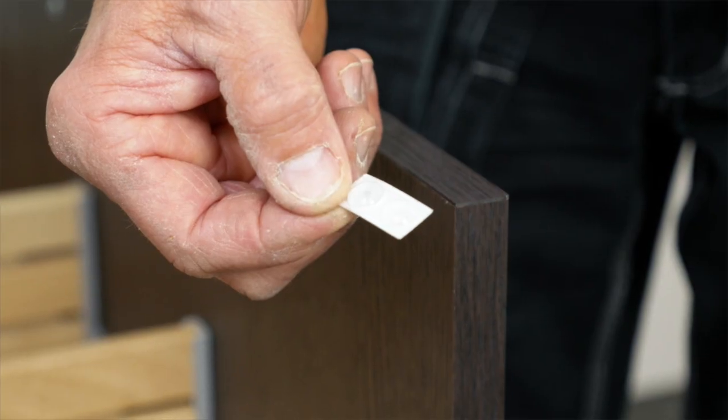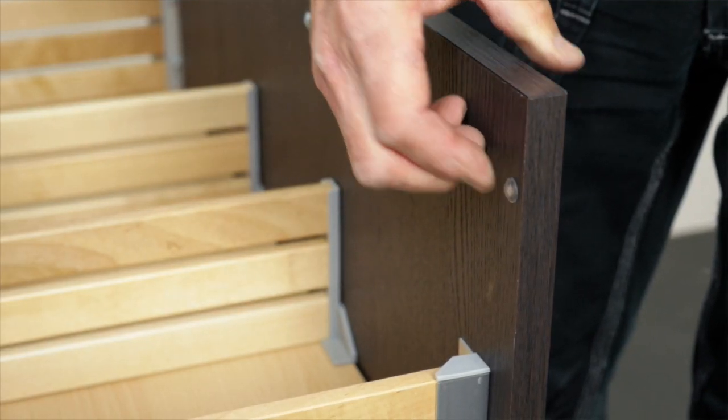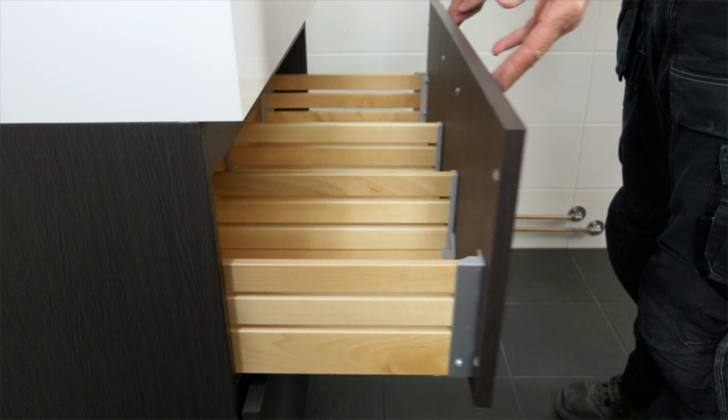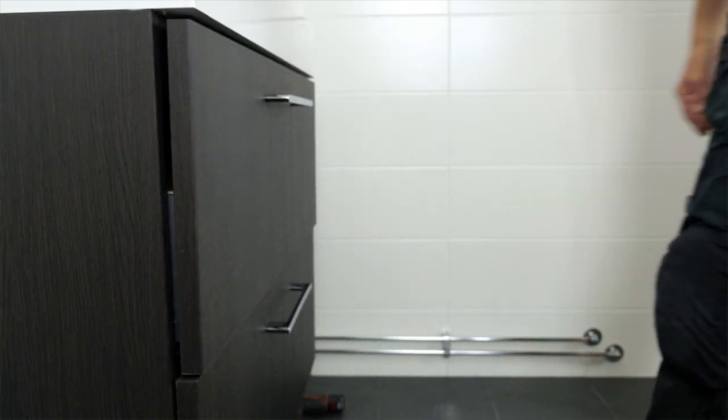Last step: stick the bumpers to the back of the drawer front. The drawer is fully extendable for easy access to your things. There's no cutout in the middle, which gives you full storage capacity as well as smooth running and soft closing rails.